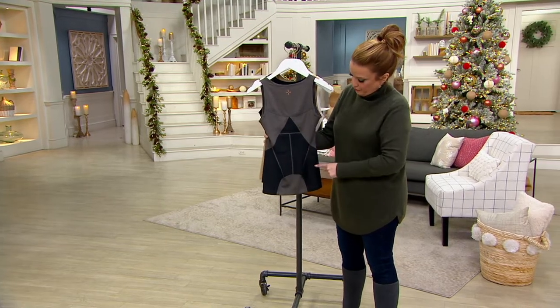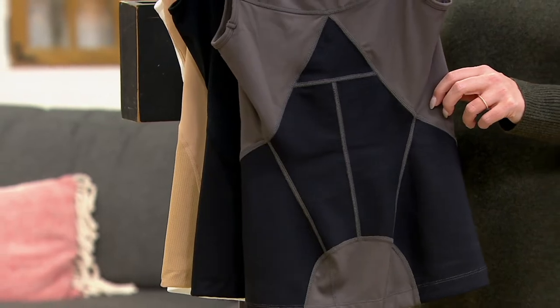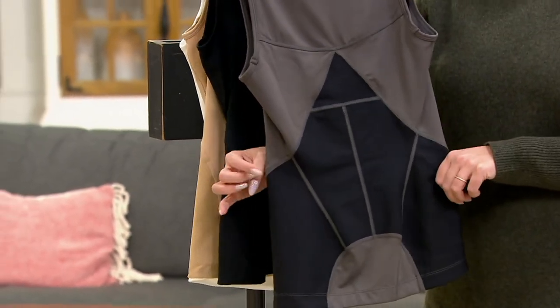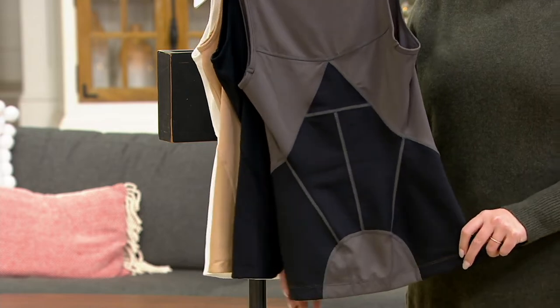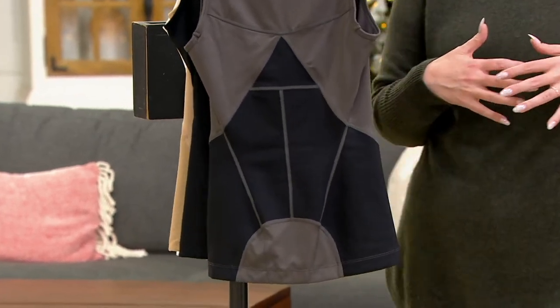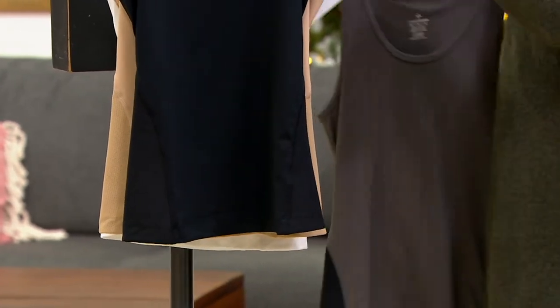One, two, three, four, five. Those panels are 24% spandex and a whole lot of technology involved to help with that pain in your lower back. I hunch so much when I'm sitting down, and there are so many reasons why all of us need to be picking this up today.